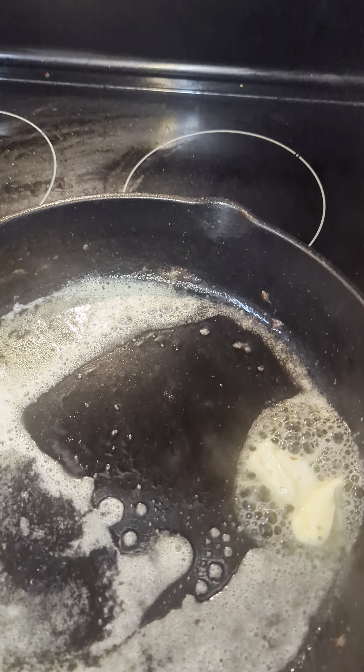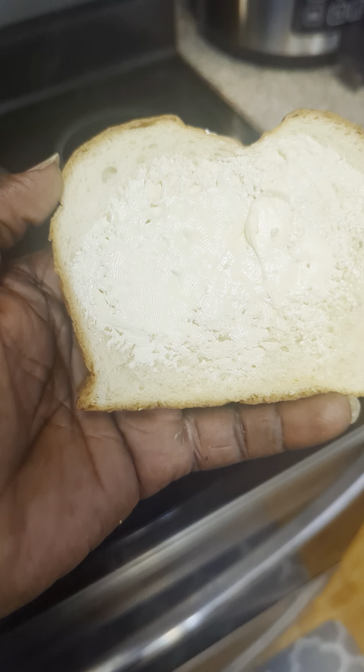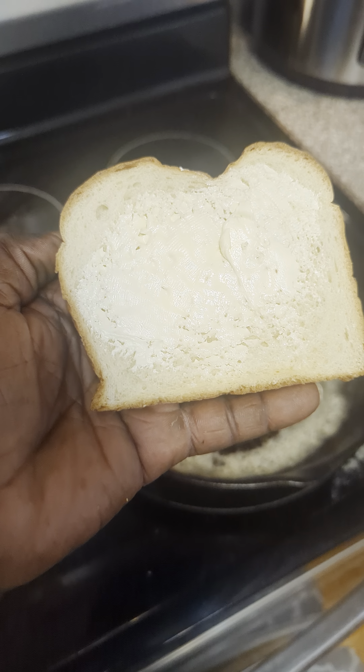That's how you make a grilled cheese. You go ahead and put butter in your pan. Butter one side of the bread, boom. Put some of that section eight cheese on there from the government.